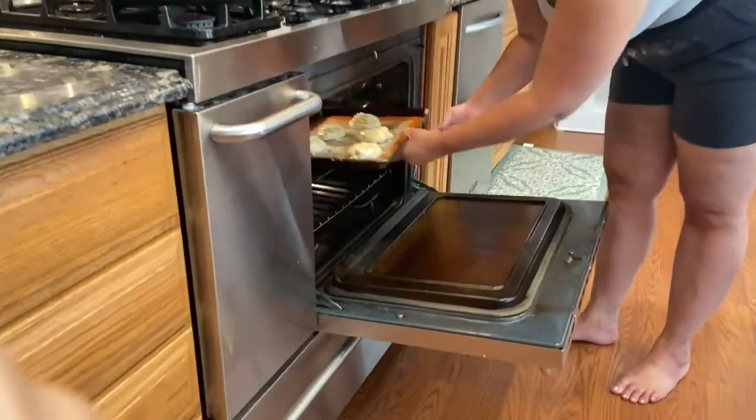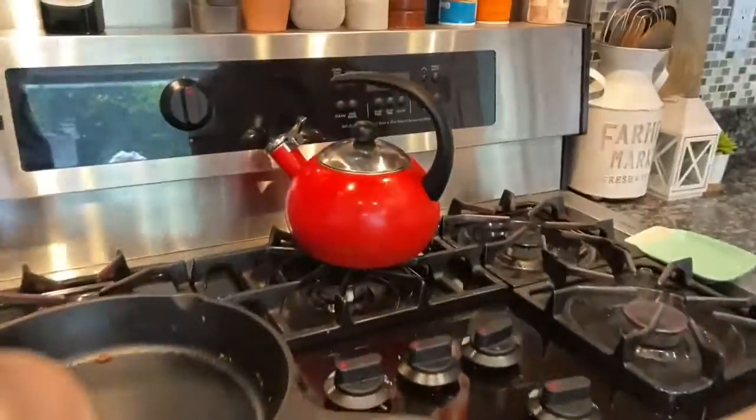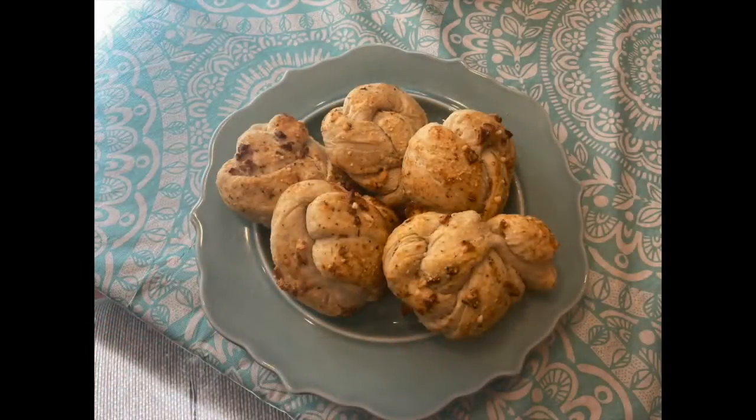I put them in the oven at 350 degrees for about 10 to 15 minutes. I love to use the convection oven too. Here is the finished product — they were really yummy! Thanks, guys!